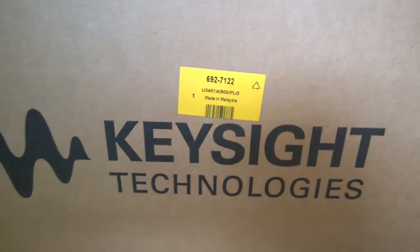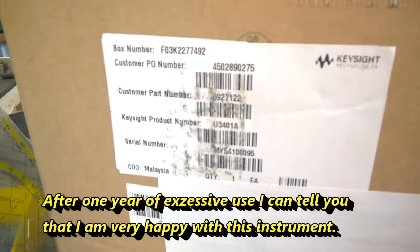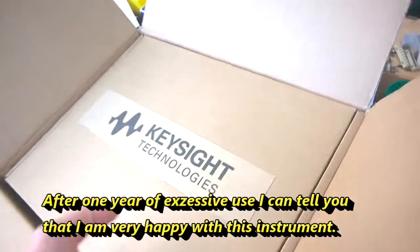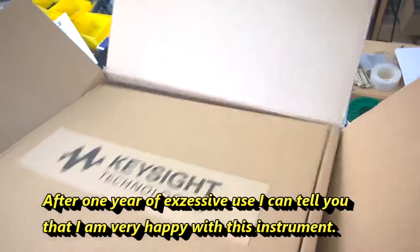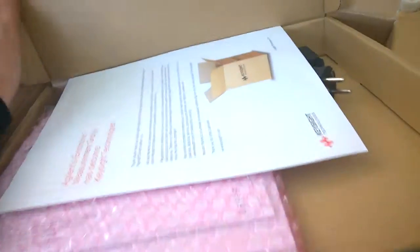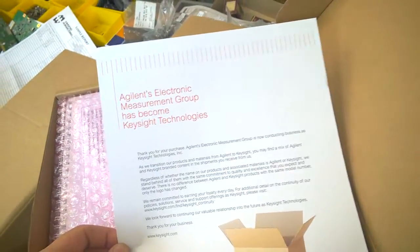Hahaha, there it is - the Keysight U-3401A. And that's what you get when you get this package. Agilent Electronic Measurement Group has become Keysight Technologies.